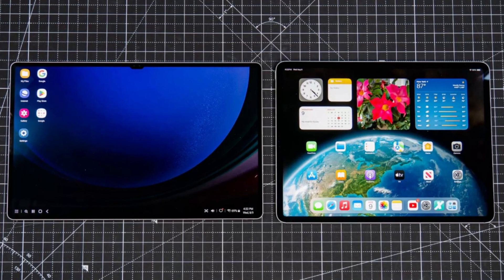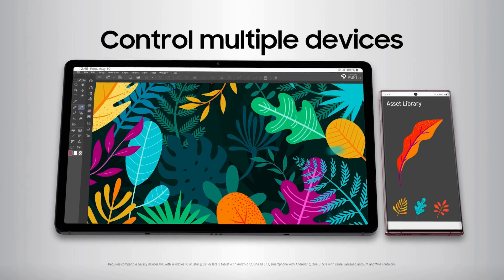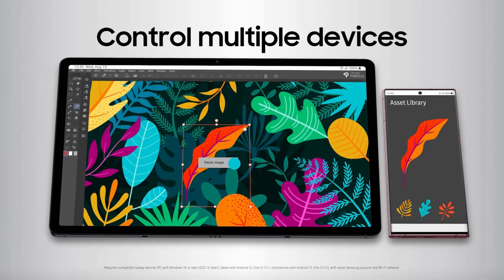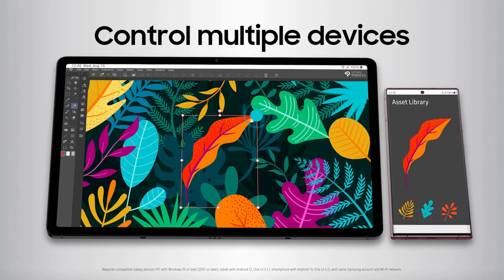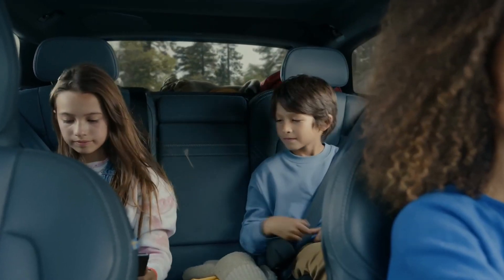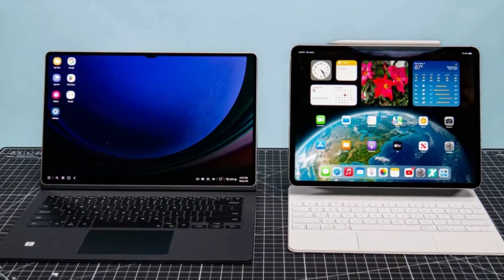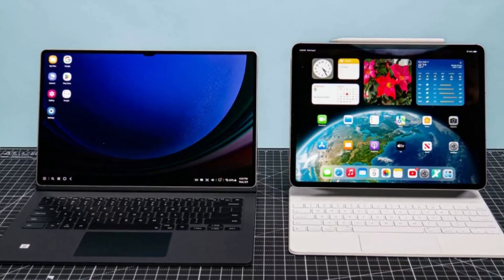Welcome back to the channel. In this video, we're going to compare two heavyweight contenders in the tablet world, the Samsung Galaxy Tab S9 Ultra and the Apple iPad Pro. These tablets are at the pinnacle of innovation, offering powerful performance, stunning displays, and a wide range of features. But which one is the right choice for you? Let's find out.